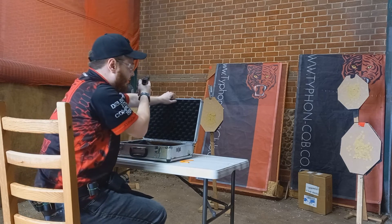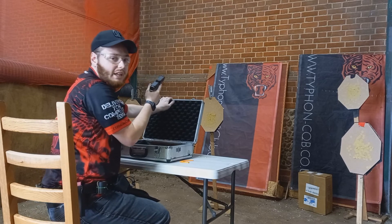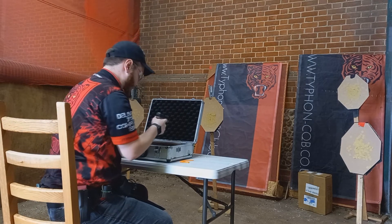Now, you may need to close the case, but do be careful when you close the case that you don't muzzle yourself.